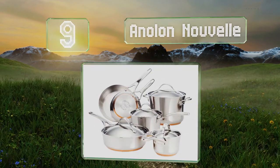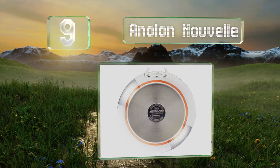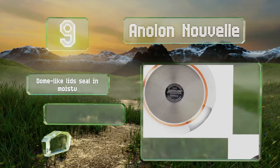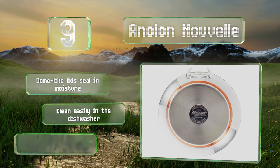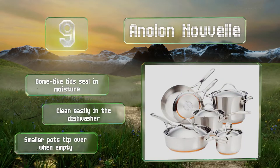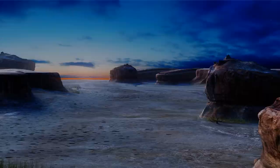At number nine, the 10-piece Analon Nouvel is a combination of copper nestled between layers of aluminum and steel for easier maintenance than all-copper choices. The tapered bottom highlights the center layer, but this makes them sit awkwardly on some gas stoves. Their dome-like lids seal in moisture and they clean easily in the dishwasher, but the smaller ones tip over when empty.